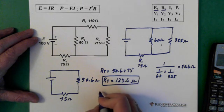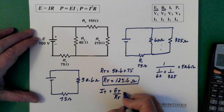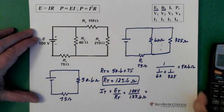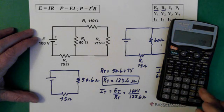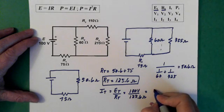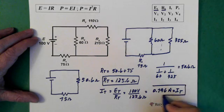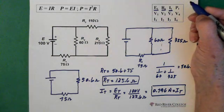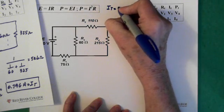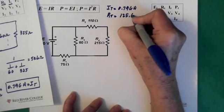Having R total, we can solve for I total. I total equals E total over R total, which is 100 volts over 125.6 ohms. So 100 divided by 125.6 equals 0.796 amps. So I total equals 0.796 amps, and R total is 125.6 ohms.